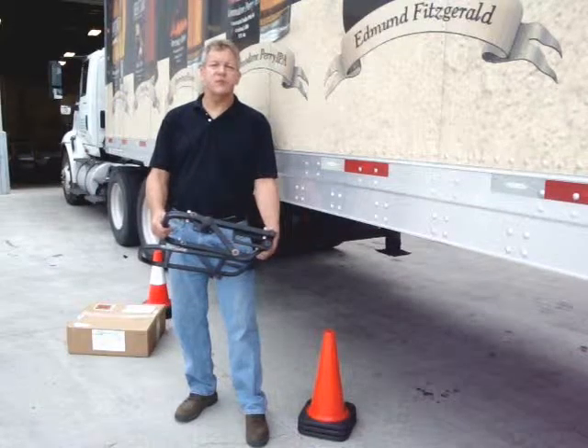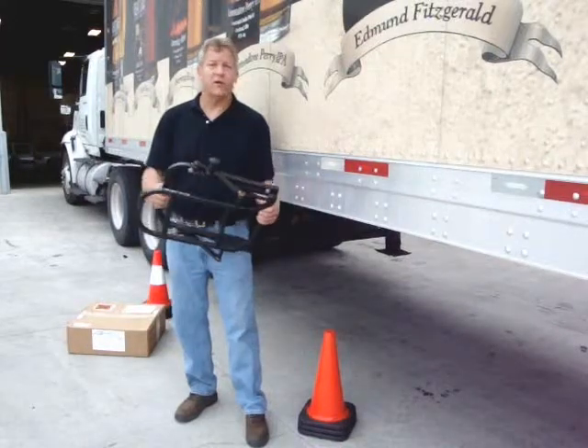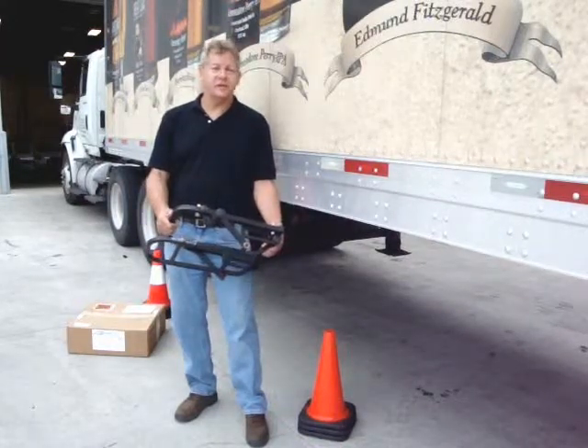Hi, my name is Karl Boettcher, National Council Manager for HTS Systems, and this is the new HTS CC Cone Cradle, a durable all-weather retaining system for safety cones.